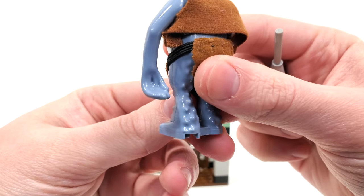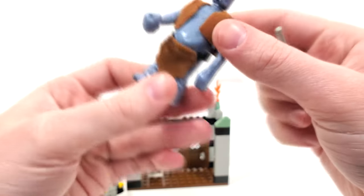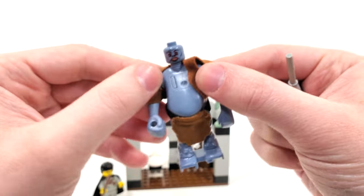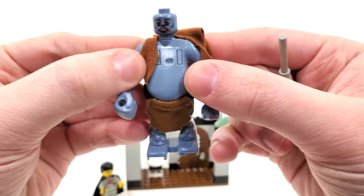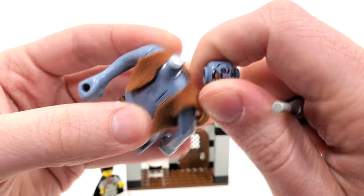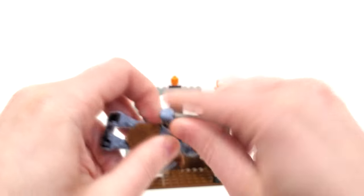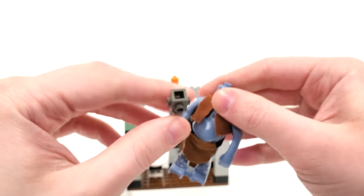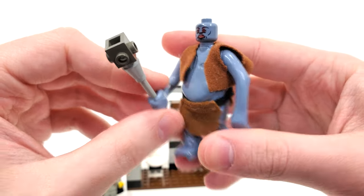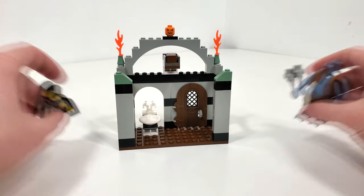I really love the play feature with that arm holding the club — you could have him swing at Harry, and there's even a play feature built into the set to go along with him swinging his club. This figure is honestly just so weird and interesting, and I'm so happy that it exists in LEGO form. It's just so cool and unique, and I definitely think it's going to be one of those things that remains as an oddity, a staple to the LEGO Harry Potter theme.